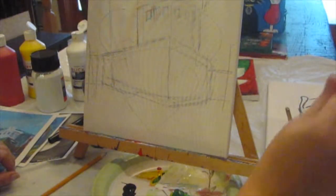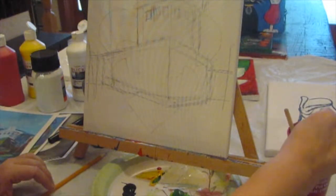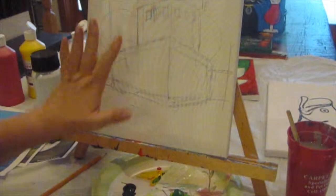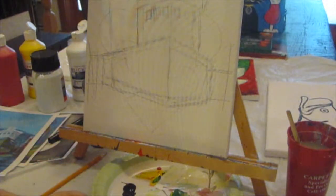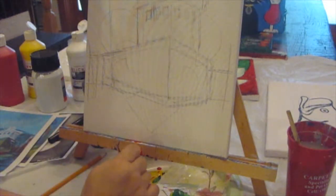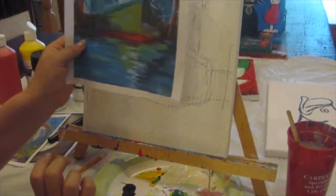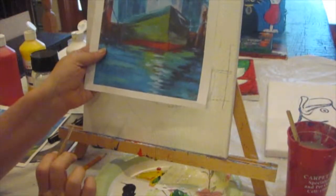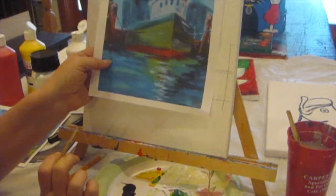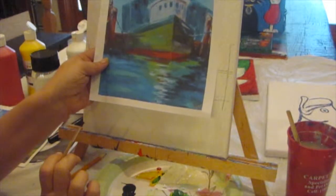Hi everyone, it's Cajun DIY Diva, and I have another acrylic painting tutorial. I kind of drew what was on the canvas, but I know you can't see it very well, so I'm going to go through a drawing process with you. This is going to be a shrimp boat — it's very common around the Gulf of Mexico and the lower coastal Louisiana areas.